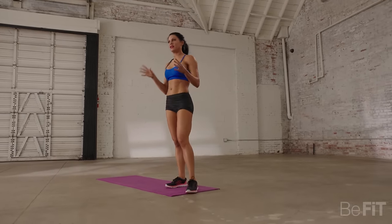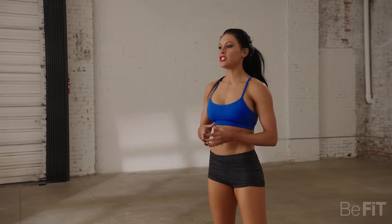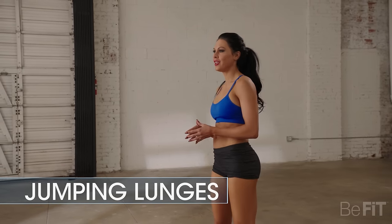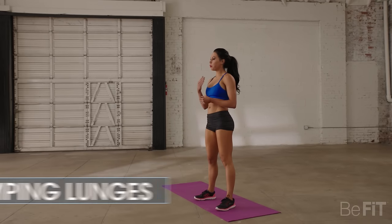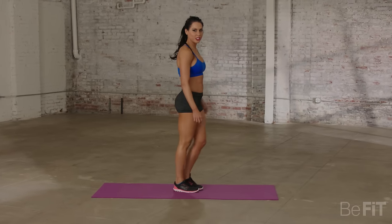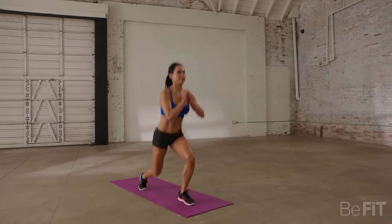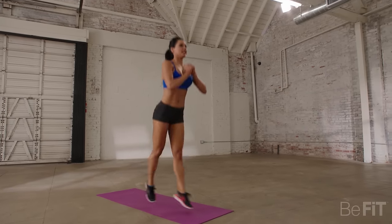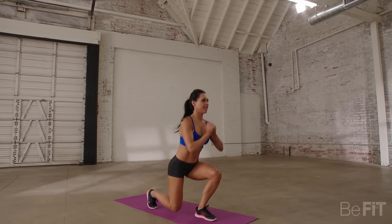Now I'm a seasoned pro at this and even I'm out of breath, so you should be too. Taking our 30 seconds rest. The next exercise we'll get into is jumping split lunges. In through your nose, out through your mouth. Prepare yourself for the next exercise. Let's do it — jumping lunges, begin. Please make sure that you're not banging your knees against the floor. You should be jumping on a soft surface just in case.